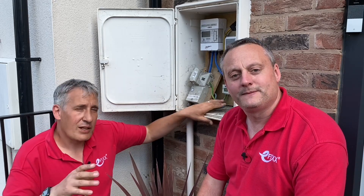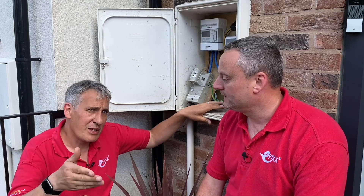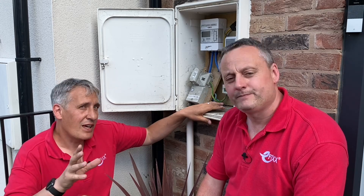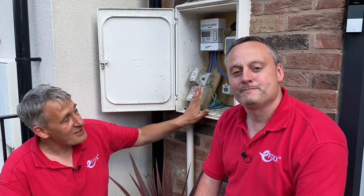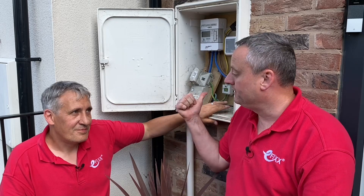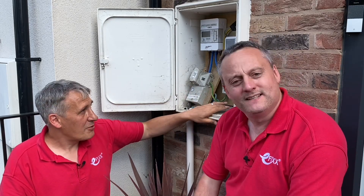Yes, you can. When we initially installed this, we only added one current transformer, so we can only see the energy imported or exported from the property. That means we're not picking up what's happening with our solar panels — whether power is being used in the house or exported. So today we're going to fit another current transformer, which brings us to a question flagged by eFIXX viewers who spotted the Harvi inside the meter box.